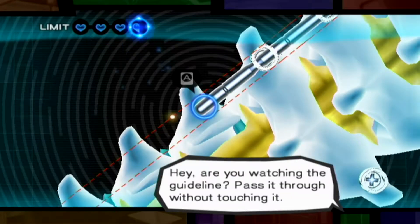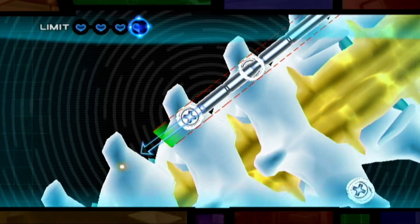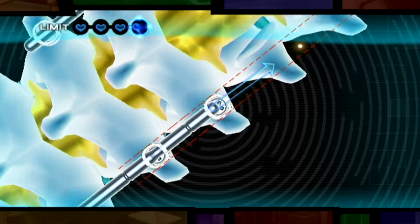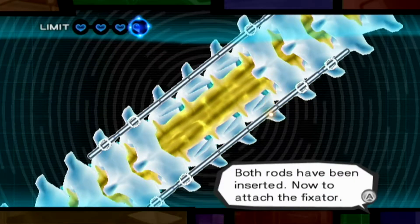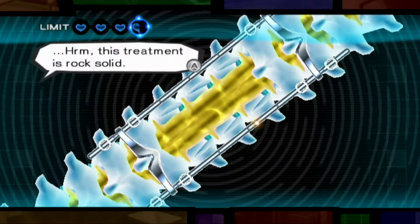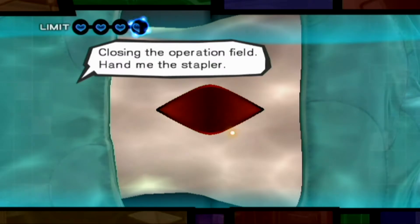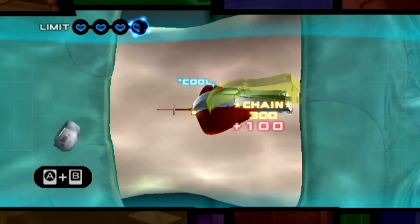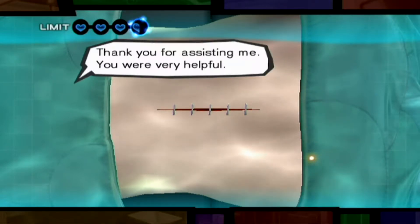Now we pass the rod through the screws on each side. Are you watching the guideline? Pass it through without touching it. Hand me the next rod — this one's for the other side. Good. Both rods have been inserted. Now to attach the fixator. This treatment is rock solid. Yeah, well done. Let's close up and finish this one. Closing the operation field. Hand me the stapler.